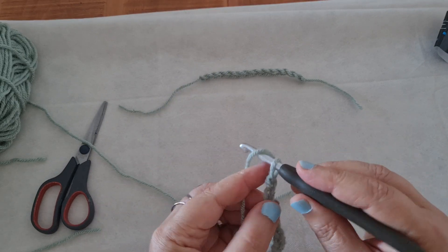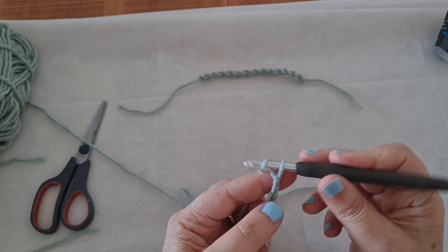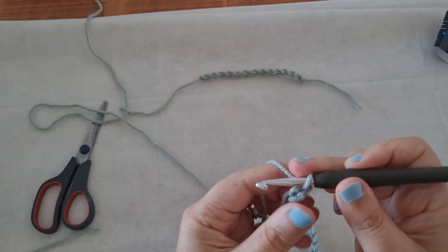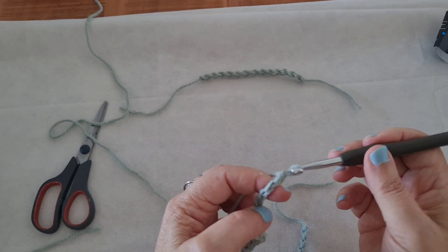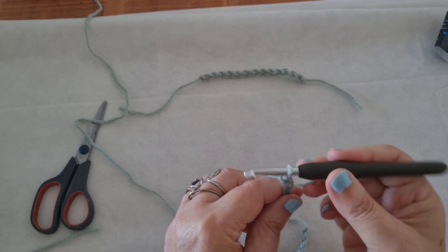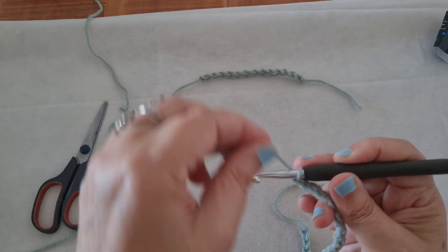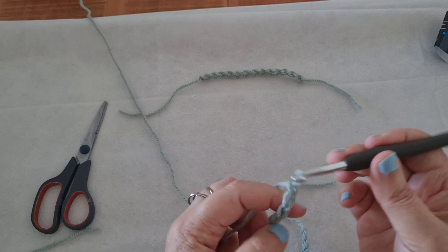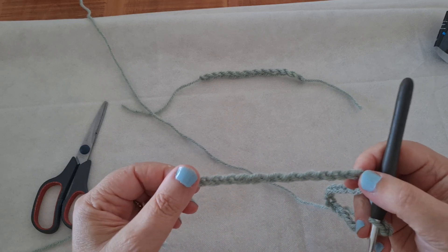I want you to make a chain of 20 or 30 and practice until you feel you can do it smoothly, like me — without having to use all your fingers and pull the yarn from one side to the other. Just find what is more comfortable for you. I hold my hook like this and I just walk with it — walk with the hook. Instead of pulling the yarn over the hook with my hand, I just walk with the hook and pull it through, like this. This is part one — we learned how to make the chain stitch.